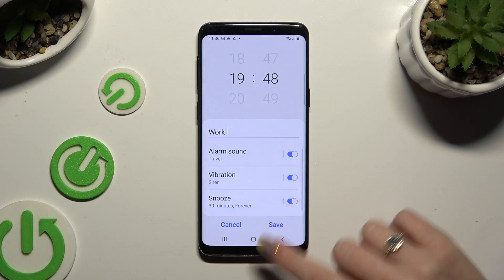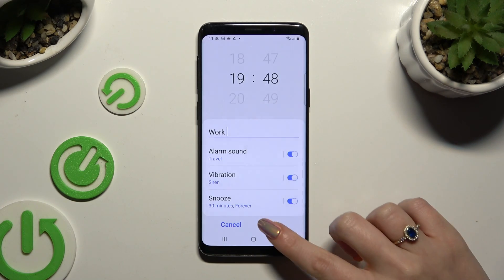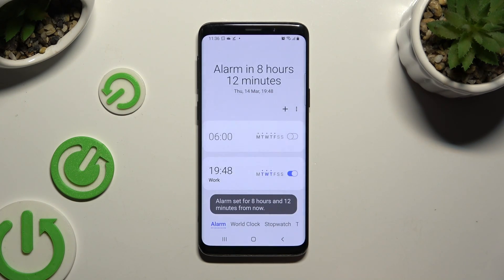Then go back and click save at the bottom right corner. As you can see, after that my alarm was successfully added.